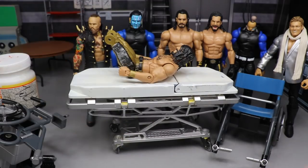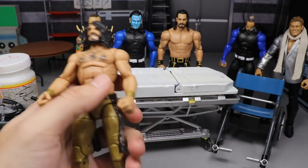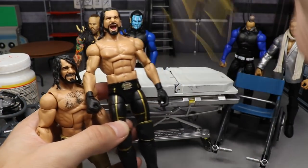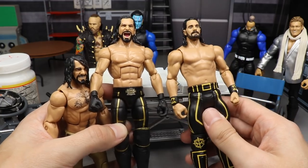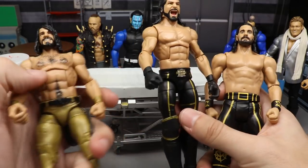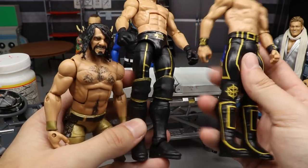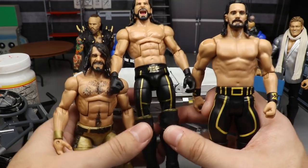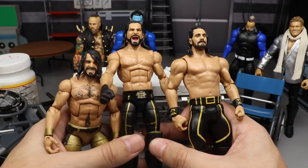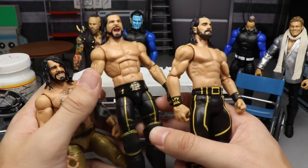Next up: if you've seen this Seth Rollins right here, I have a Toys R Us exclusive cash-in Rollins with an Elite 52 head. I'm going to switch the head with this basic WrestleMania head, switch the arms with Elite 57 arms so he has gold to match with the gold, and then switch the knee pads from this basic Rollins over to the elite. It'll be a sort of hybrid Rollins — I wanted to get usage out of all these pieces rather than leaving them on the shelf.